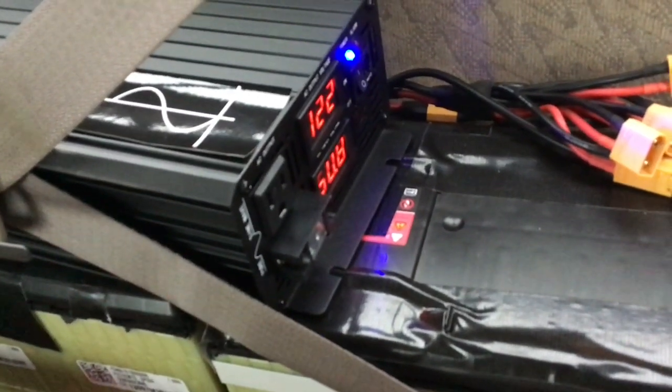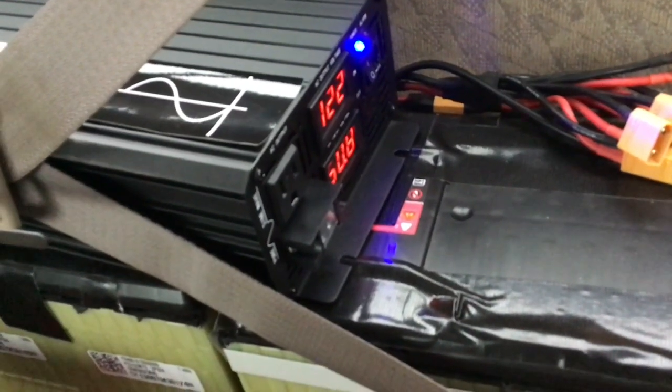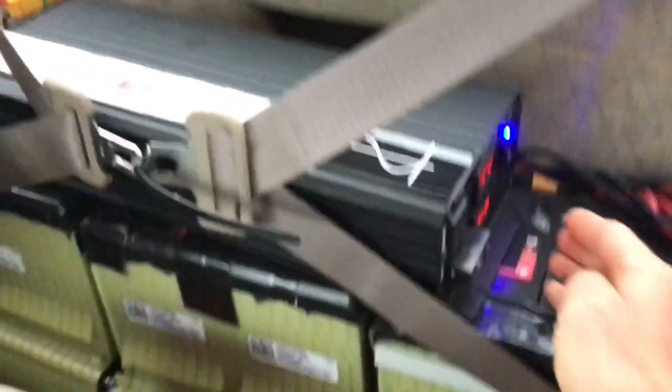I found that the 48-volt Luna charger set at 80 percent works pretty well for that. As far as BMS use goes, I'm running these without a BMS — it's the first time I've done any e-bike or lithium batteries without one and it's extremely dangerous. But I'm keeping these batteries in a beater truck I don't care about, so I'm keeping an eye on whether the cells get out of balance over time.